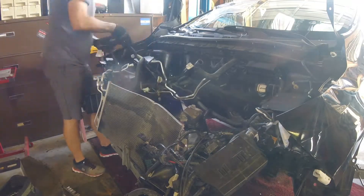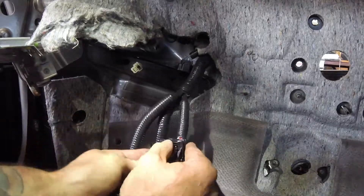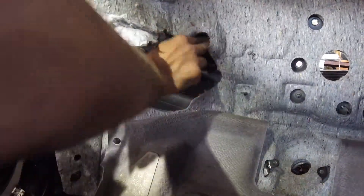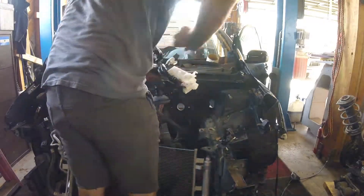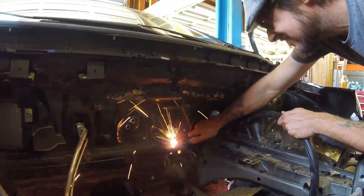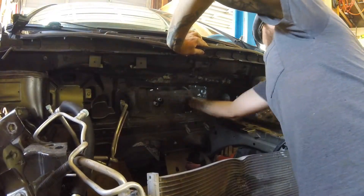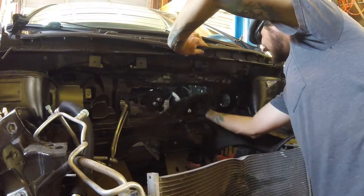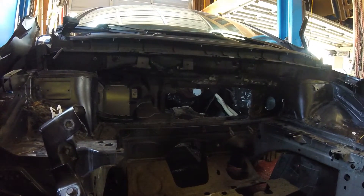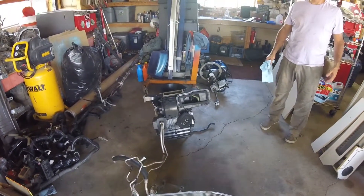Now it's time to remove the engine room wiring from the main computer, which feeds through the firewall. Once that's out of the way, I'm using the plasma cutter to salvage the mounting surface for the pedal assembly and create a hole to pull the AC evaporator. The AC system is pulled fully intact, and the refrigerant can be taken to be evacuated.